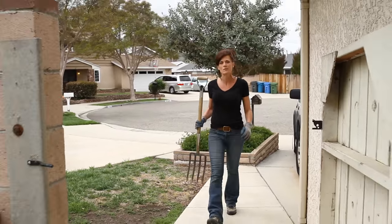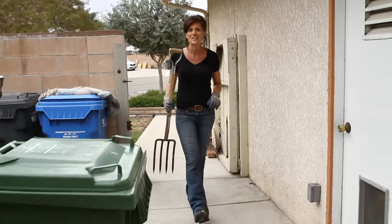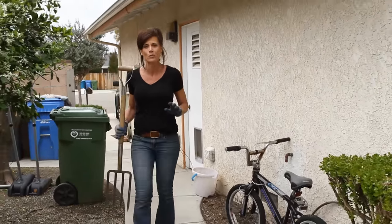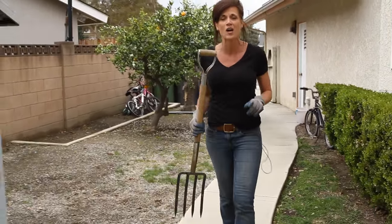Hi everyone! Today we're going to be talking about preparing your garden soil for planting vegetables. Taking the time to improve the soil fertility is a very important step that will pay dividends down the road with a productive garden that will put food on your table.